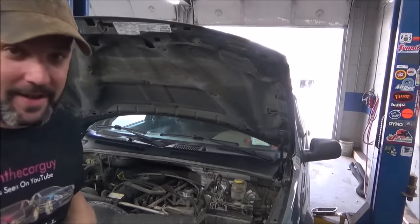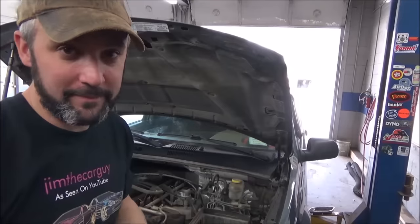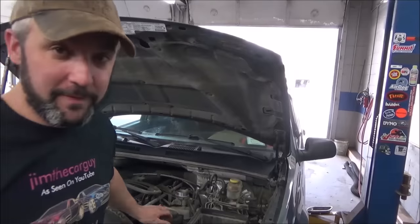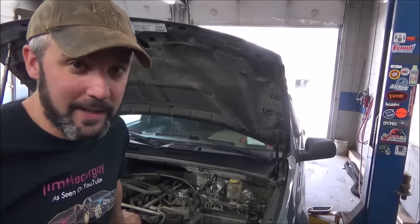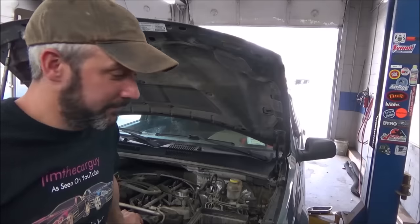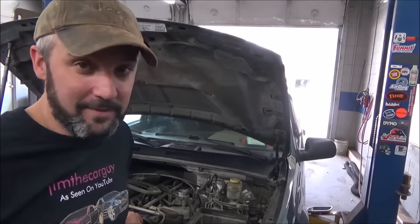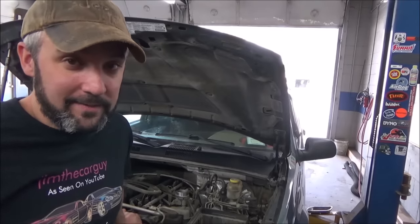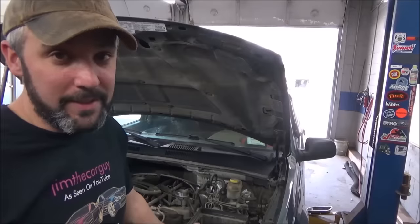Did I spend too much time on an oil pressure switch? You bet. Was it worth it? Sure — we got some data. The part is about 15 bucks. When you get one of these in with an oil pressure switch code, you slap a $15 switch in it because that's a fraction of the cost of full diagnosis. Code comes back — chase it down. It sounds like part-swapping, and it is. But when the part is super cheap and it's a high-failure item, sometimes it's much easier to replace than to test.